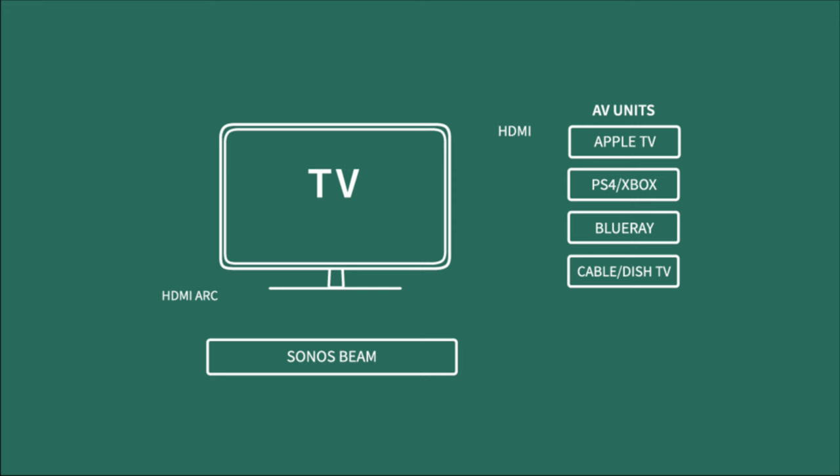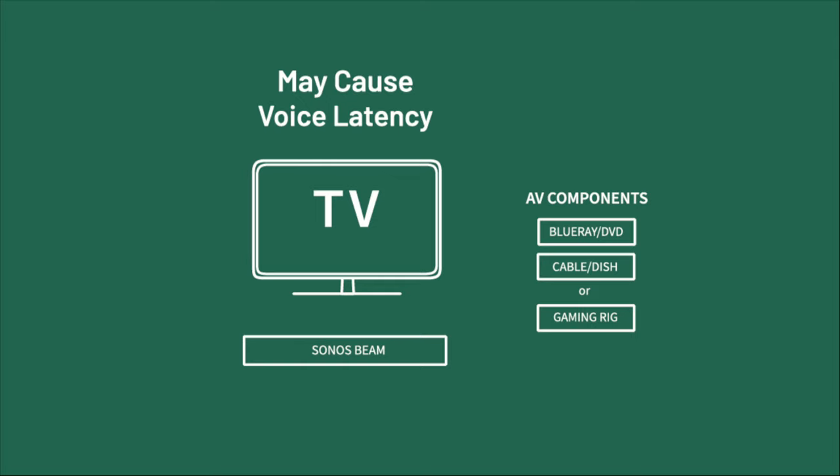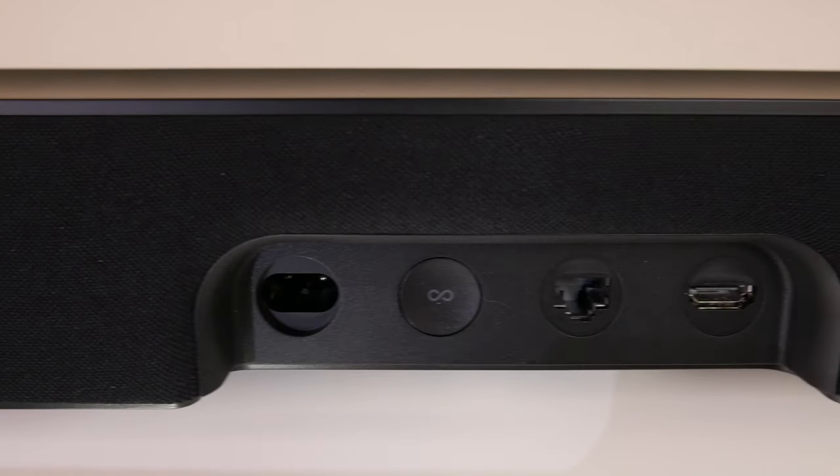There are some drawbacks. One is that it's not Bluetooth compatible — a lot of people argue AirPlay 2 takes its place, but you cannot Bluetooth connect to this; you have to go through Wi-Fi. Also, most people don't think of their TV as a pass-through device. All your AV components need to run into the TV directly, and then a single HDMI ARC goes from the TV to the Beam. This means the pass-through is only as fast as your TV's processor, which can cause latency issues where audio doesn't match what's on screen — and by design, there's no way around that.